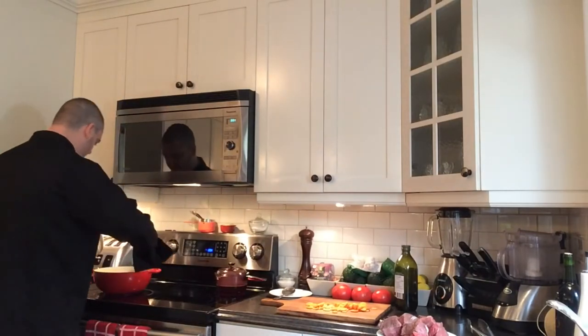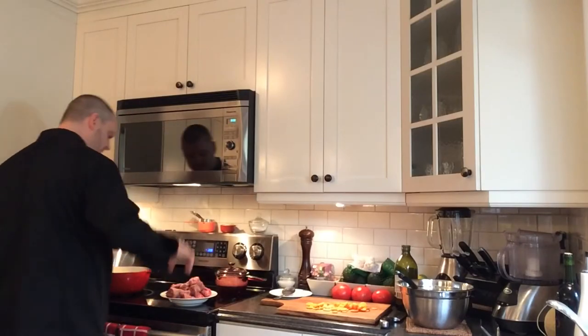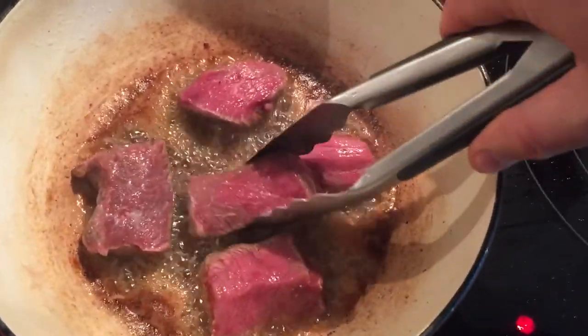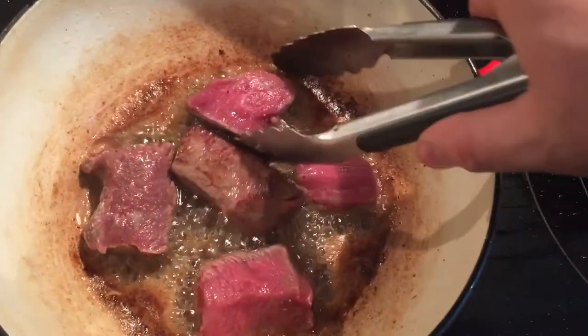Now let's use that beautiful bacon fat to brown each of those cubes of meat. This is a fast process — you don't want to let them cook for more than a minute or so on each side to get that beautiful browning, then flip them. Do them in small batches so they're not touching each other. The goal is not to cook them through, just to give them a nice brown crust on all sides. The bits that stay on the bottom of the pan are pure flavor — we're going to deglaze that with the vegetables.